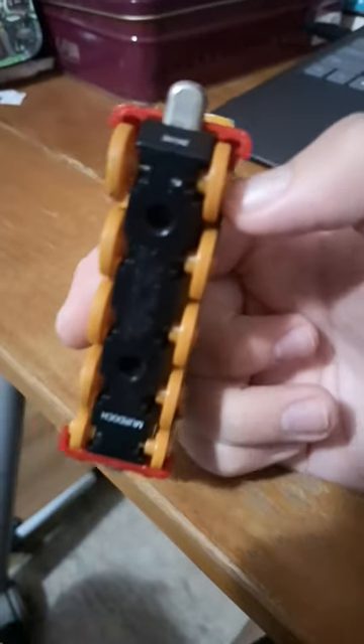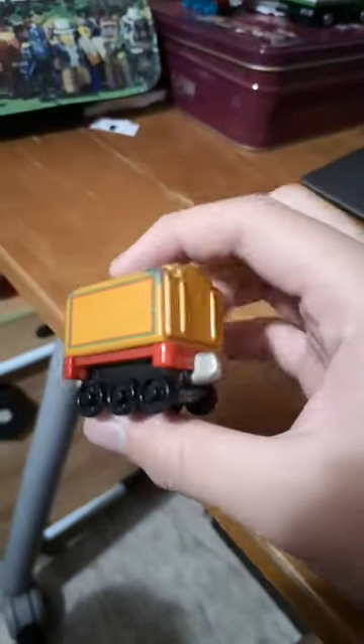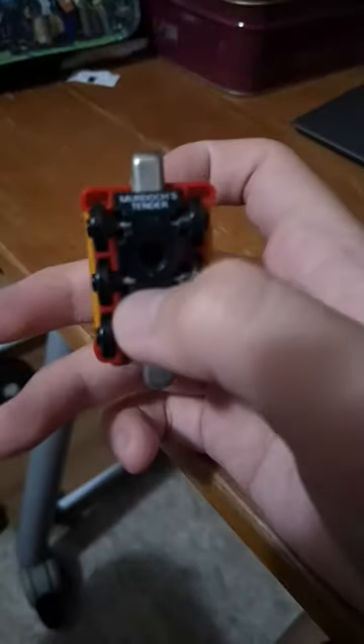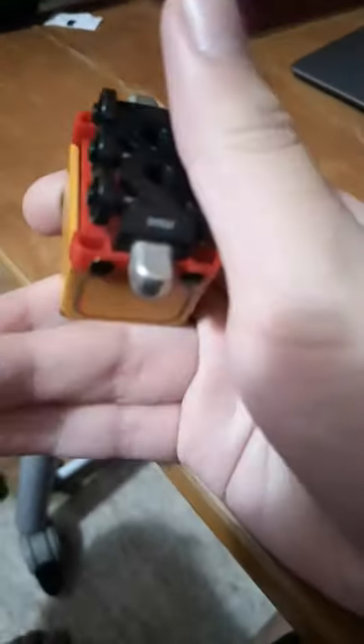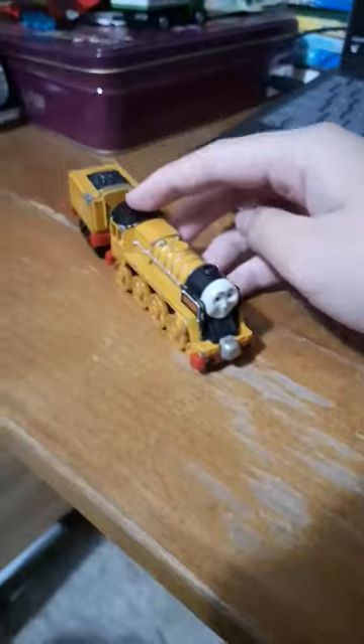This is what it looks like, and this is his tender. It is black in color, and it says Murdoch's tender. It also has these markings, and that is all I can say about Take-n-Play Murdoch.